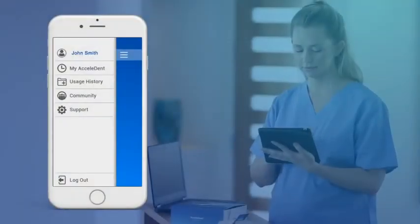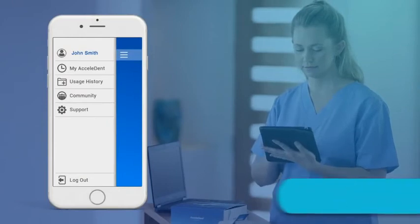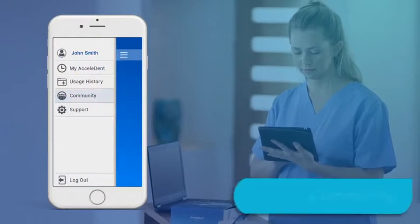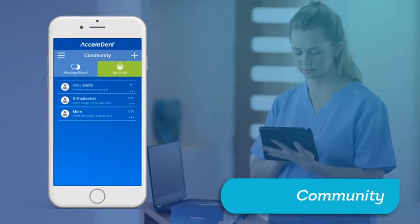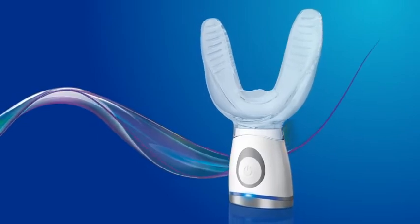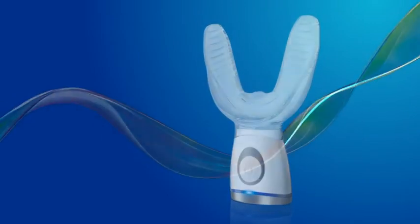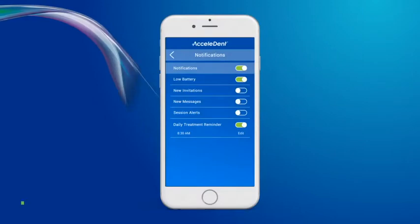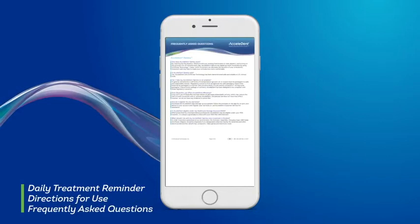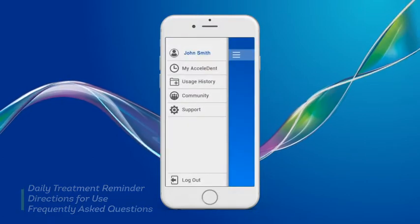Observers can see the dashboard reports of an Accelident user by tapping on Usage History and choosing the patient's name. Words of encouragement can be sent by tapping on the Community tab. Explore the Accelident app for many great features to help improve your accelerated treatment. Find links to notifications for the daily treatment reminder, directions for use, and frequently asked questions under the Support tab in your main menu.